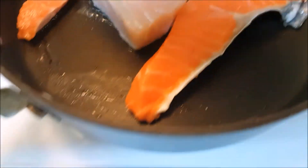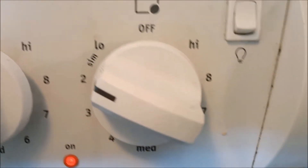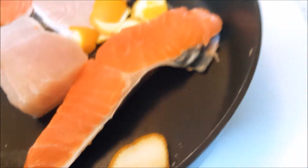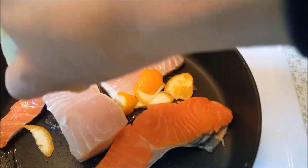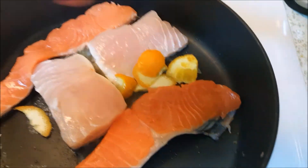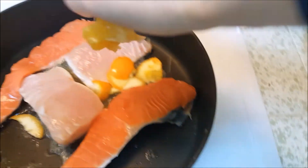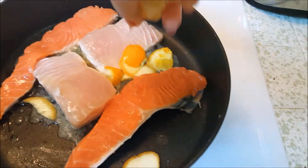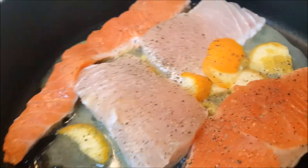I am using some orange peels and thyme, squeezing in some fresh orange juice. I'm adding some ground pepper and some soy sauce.